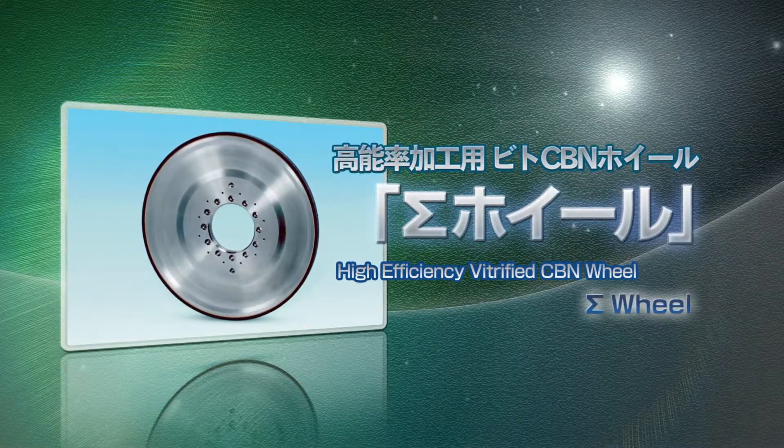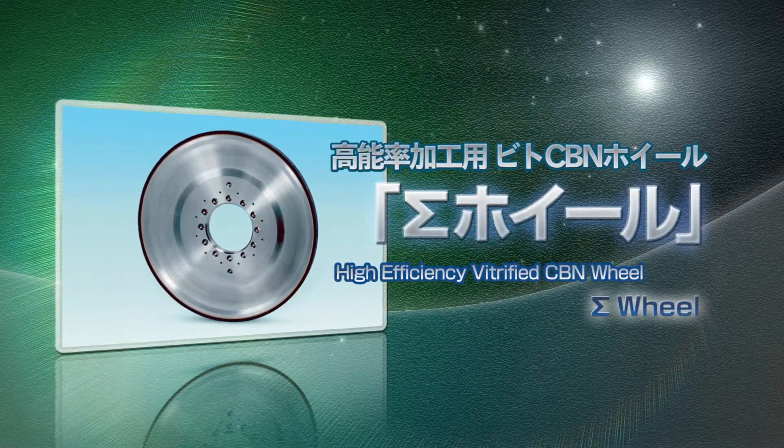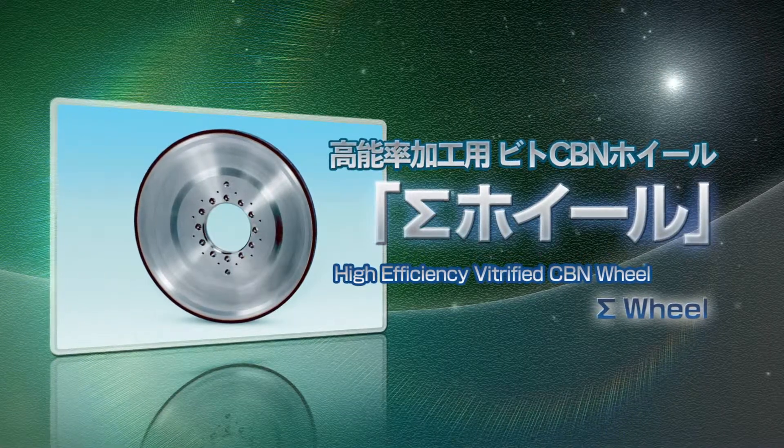Vitrified CBN Sigma Wheel for high efficiency grinding. Sigma Wheel is the epoch-making vitrified CBN wheel developed by Noritake's own technology.